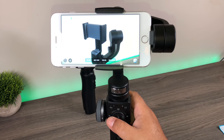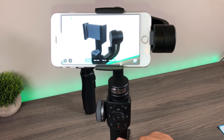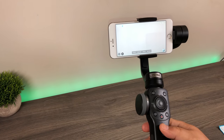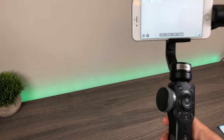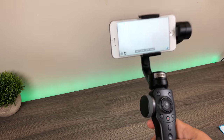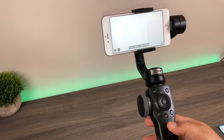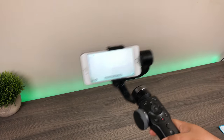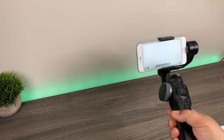The button to the left switches it to selfie mode. Just below all these buttons are the lock and follow buttons — this is how you change the modes. Right now it's on pan and follow, meaning the horizon always stays level but you can pan to the side. If you slide it down to lock it, the horizon stays level and the camera pan will always face forward — it won't pan from side to side.